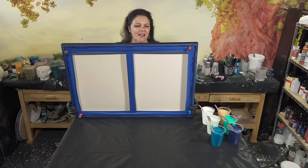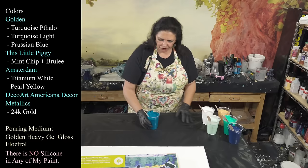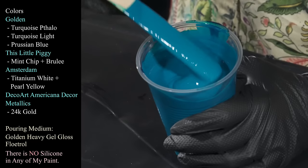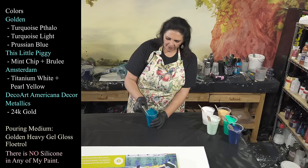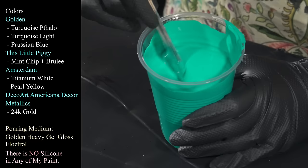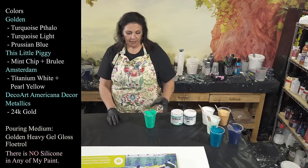This is a 24 by 36 inch gallery wrap canvas from Artist Loft. I have taped and pinned the back and painted my sides and edges. Let me show you my colors because they're very pretty — I'm very excited about this palette. The first one is Golden's Turquoise Phthalo, an absolutely stunning, beautiful color that dries nice, rich, deep, and a little bit darker. And then there's the Turquoise Light — together they are beautiful, really gorgeous, dreamy, very pretty, bright, and happy.